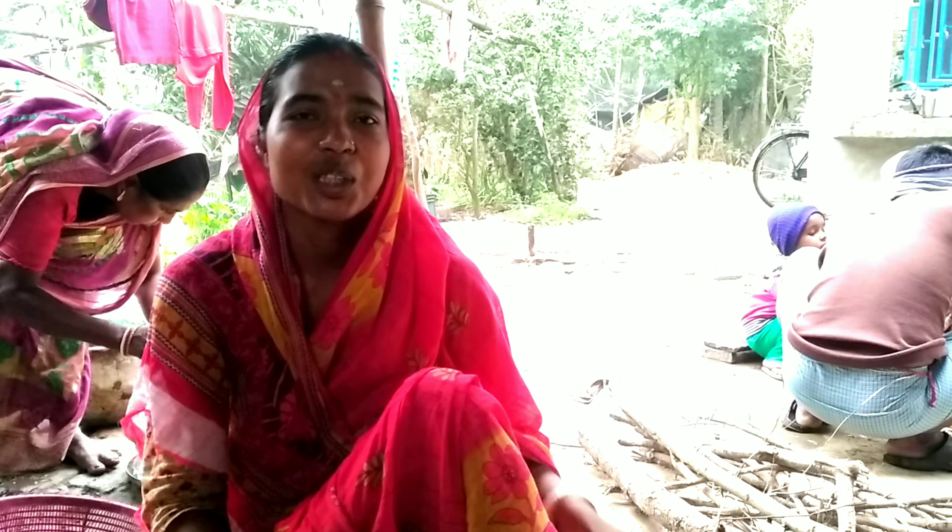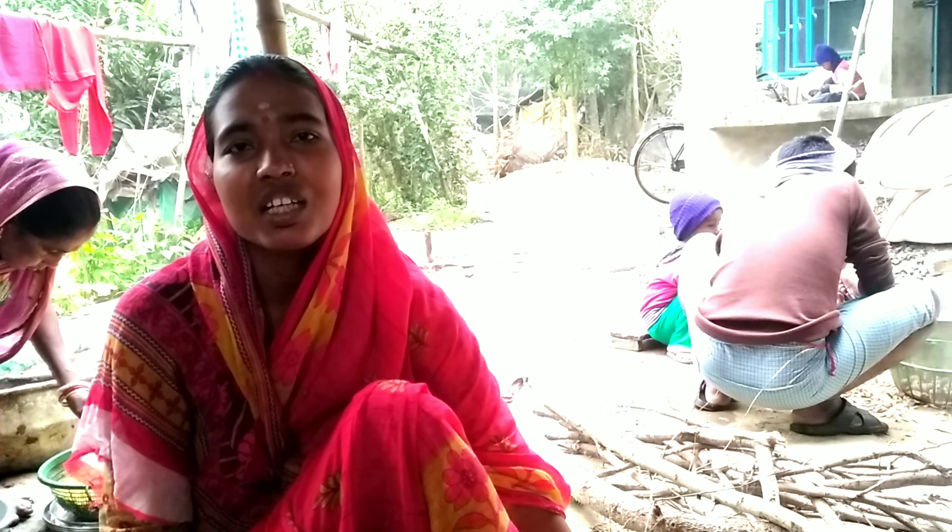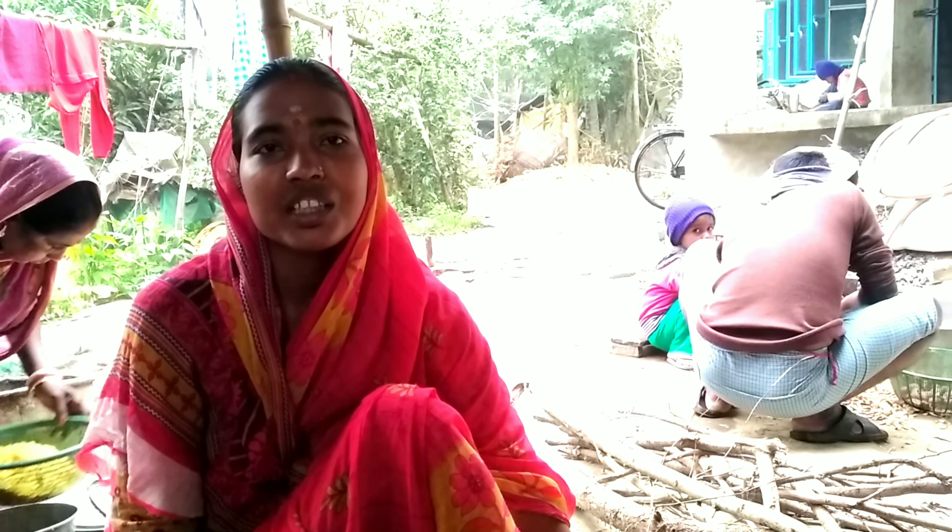Namaskar Bandura, Rupak Village. We are going to have a family picnic.